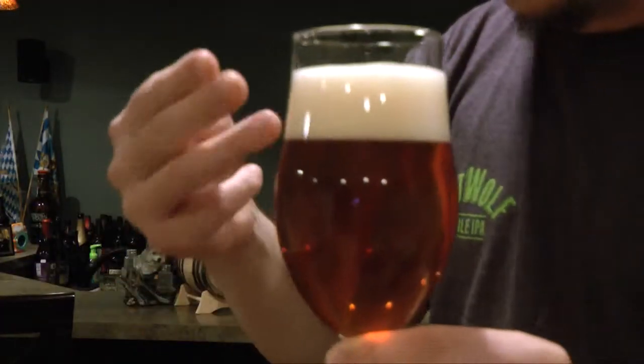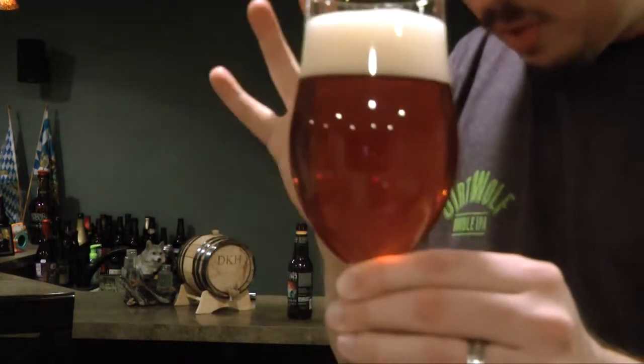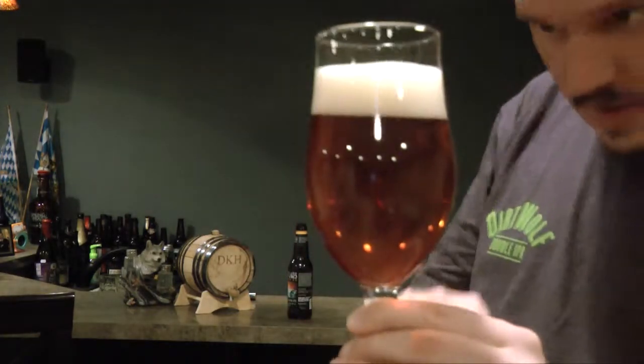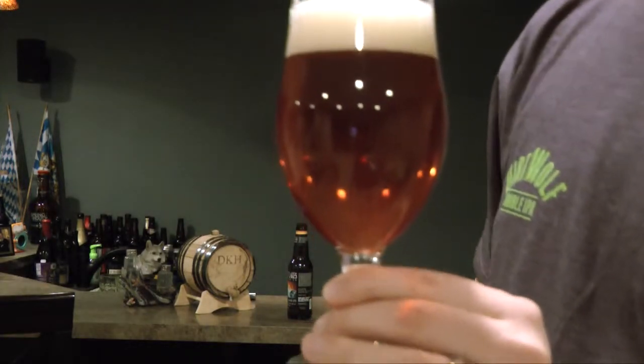You can see an absolutely fantastic two-finger head — white and fluffy on top, holding really nicely. It's kind of coppery amber-red; in person it reads a little darker red than on camera. But just crystal clear, it looks beautiful. An absolutely awesome-looking IPA, something I want to dive into. Love the fluffy head still holding on there.